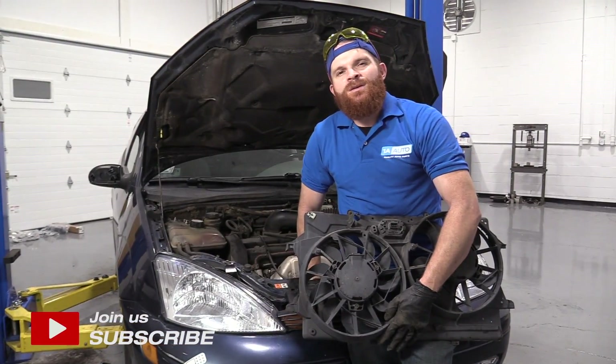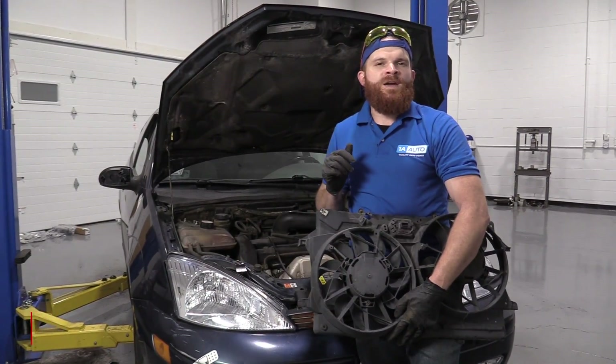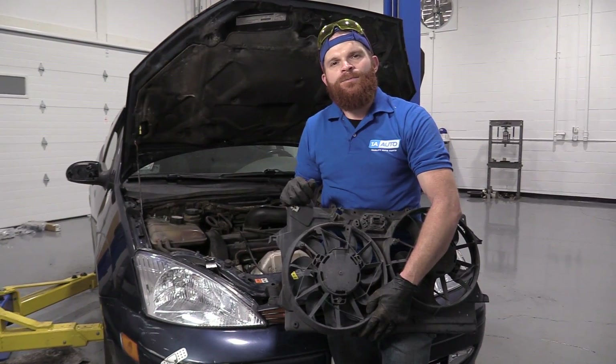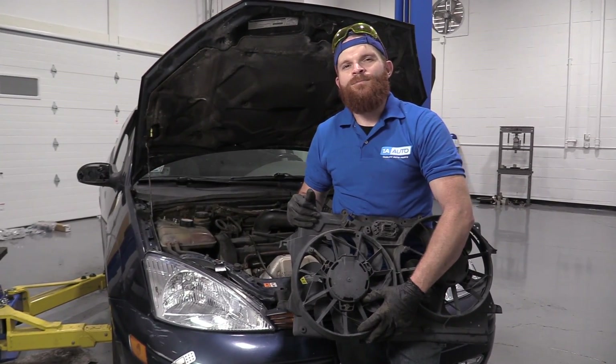Hey friends, it's Len here at 1A Auto. Today I'm working on a 2001 Ford Focus and I'm going to show you how to remove the fan assembly. It's going to be a very easy job and I want to be the guy that shows you how to do it. If you need any parts, you can always check us out at 1aauto.com.